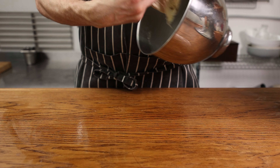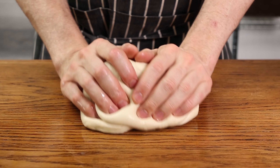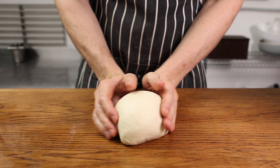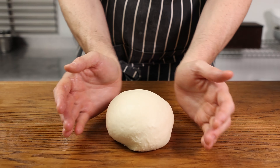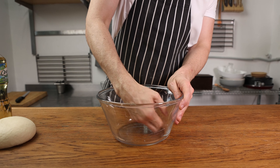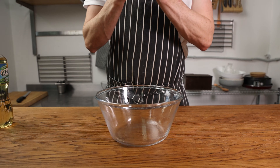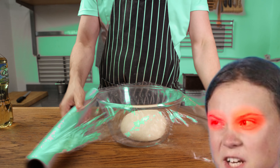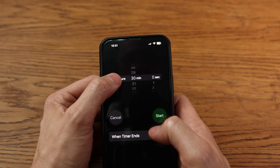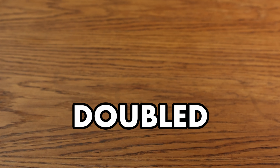Oil up your work surface with a bit of neutral oil, dump your dough onto it and give it a few slap and folds. Then roll it into somewhat of a tight ball, talking dirty to it and giving plenty of love throughout. Oil up a bowl — or simply the mixing bowl you used — pop your dough into it, cover with a wet towel, and set aside to rise for about one and a half hours at a warm room temperature, or until doubled in size.